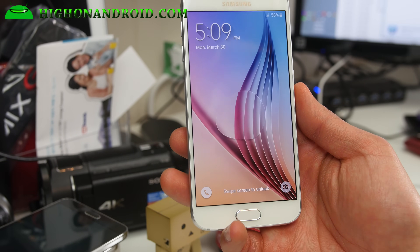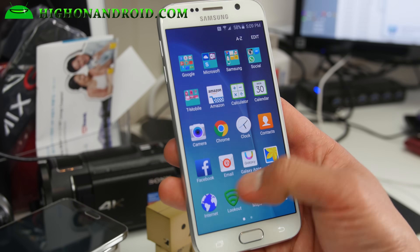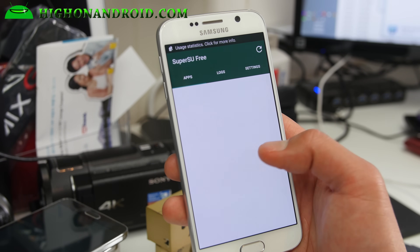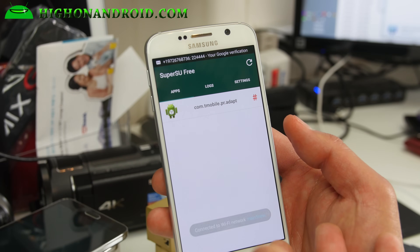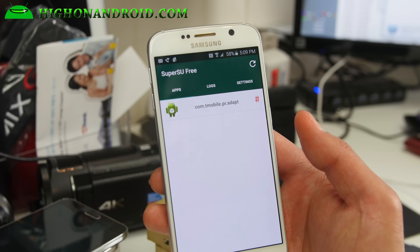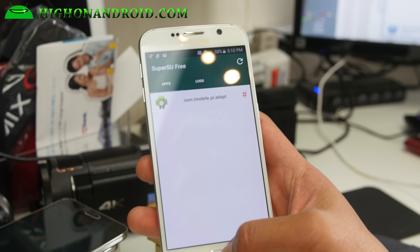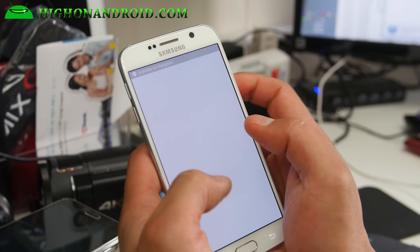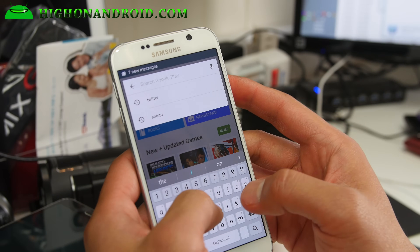My phone is still rebooting. Once it's rebooted, go ahead and find SuperSU in your app drawer and press it. You should get no errors. If you get any questions asking you to disable Knox, make sure you say yes. If it asks you to update binaries, say yes and choose normal. If you don't get any errors, then you're good to go. You can verify you have full root by downloading the Titanium Backup app.